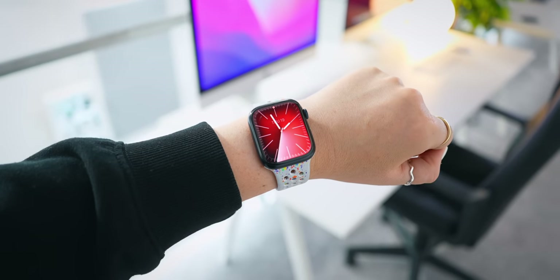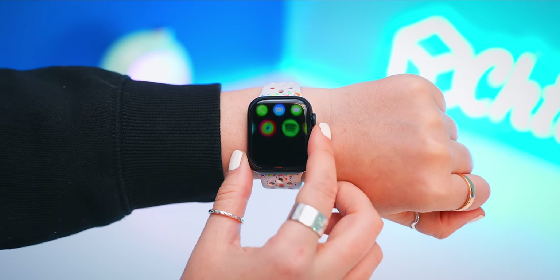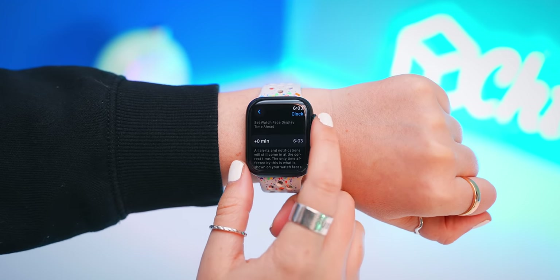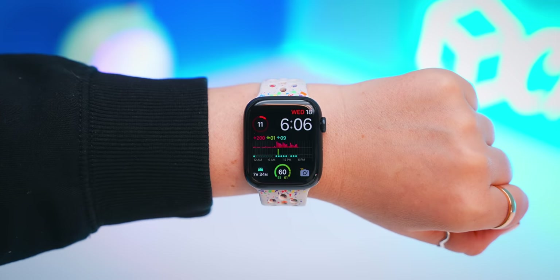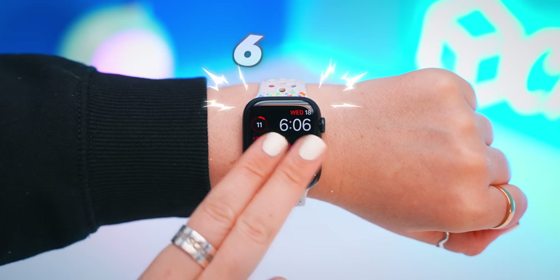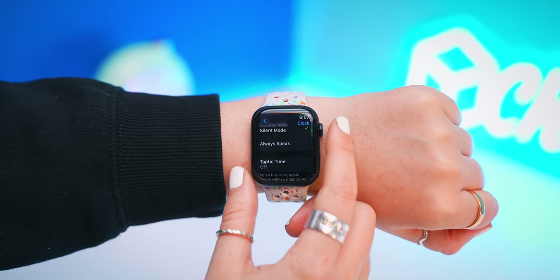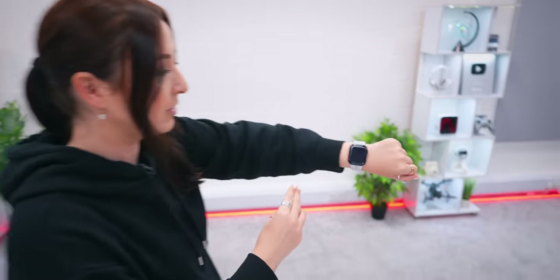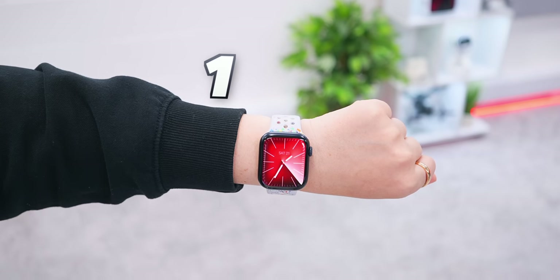Did you know your Apple Watch actually has three extra hidden ways you can tell the time? The first is to go into Settings, under Clock Settings, where you'll find an option called Speak Time. Toggle this on and now whenever you tap your Apple Watch with two fingers, it'll tell you the time. For the second way, back inside Clock Settings, scroll down and select Taptic Time — turn this on and now with two fingers you can tap and hold on the watch face and it will reveal the hours and the minutes.